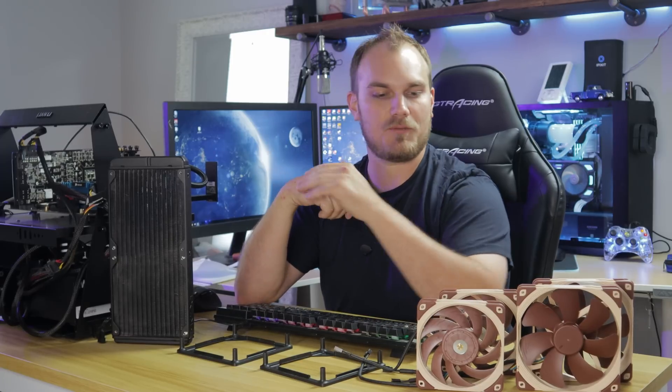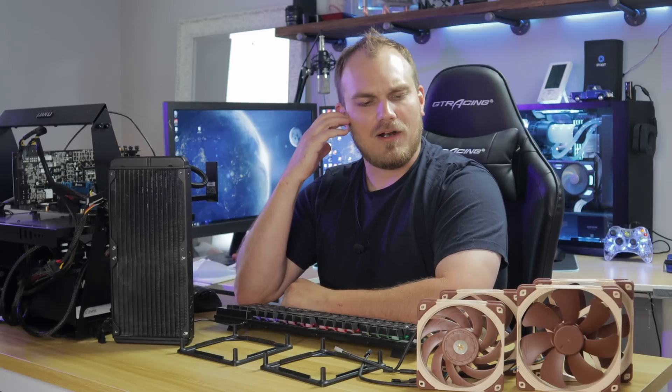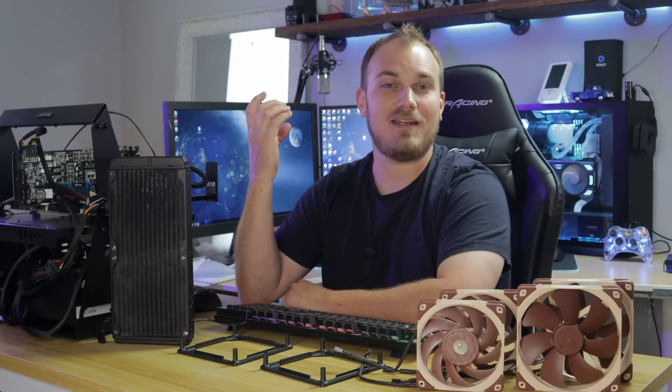Straightforward — put this fan on, see how it works, put that fan on, see how it works, and we'll find out if there's any lost performance by going with a smaller fan. But then I got thinking some more. If you reduce the size of the fan and you still get the same performance, why not go really small? What would happen if you went with a really tiny fan?